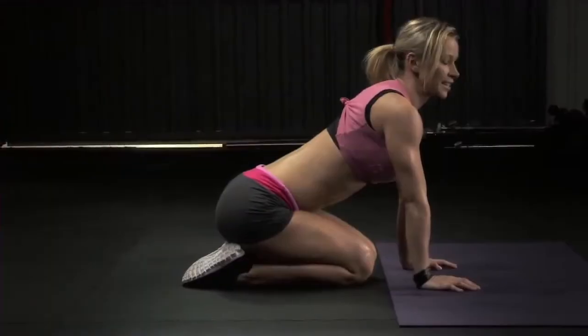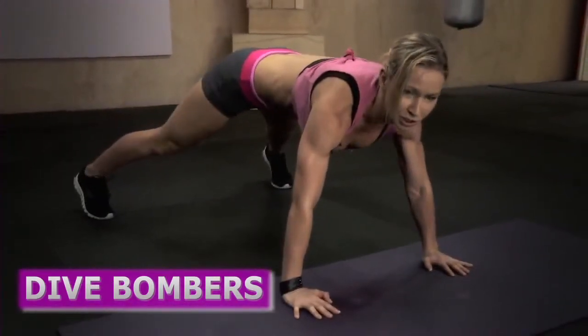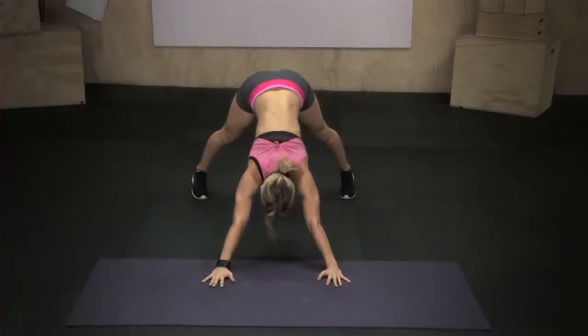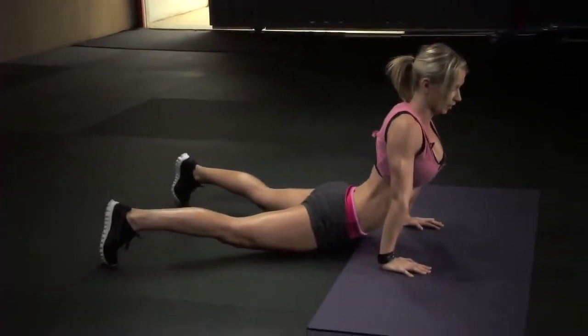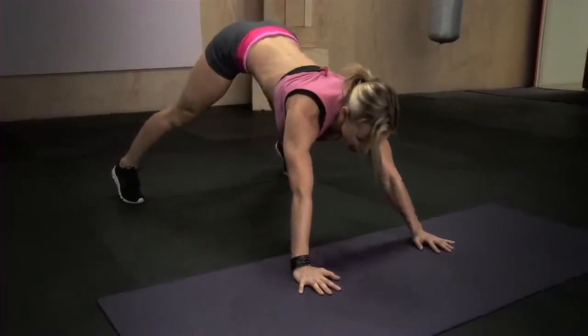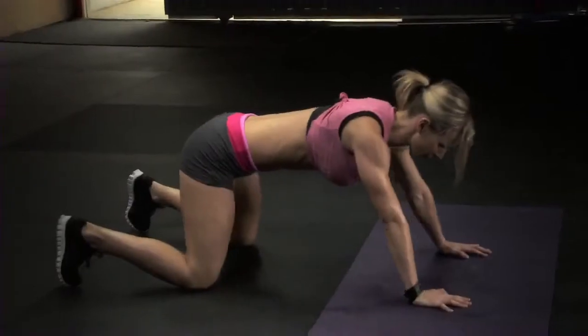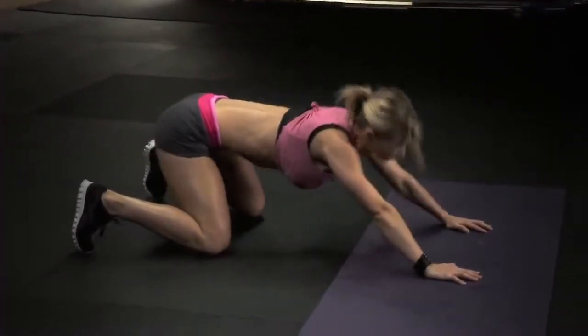The next exercise is dive bomber push-ups. You start in a plank with your feet wider apart, push your hips back into the pike position — knees straight, head between your arms. Then bend your elbows and slide forward — first your forehead, then chest, then belly — ending up in an upward position. Keep your hips hovered above the ground, then reverse: hips go back, then abs, chest, head — back to pike. That's one rep. For beginners, you can do this movement off your knees.